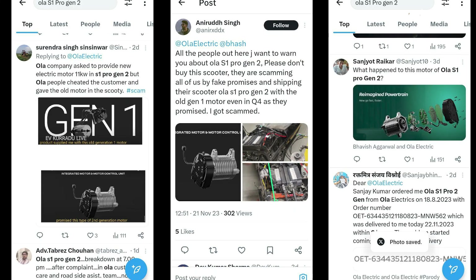The truth is, other customers are already using the Ola S1 Pro Gen2 electric scooter. If you are using the S1 Pro Gen1 variant, you can now see the S1 Pro Gen2 motor being used as a reference.